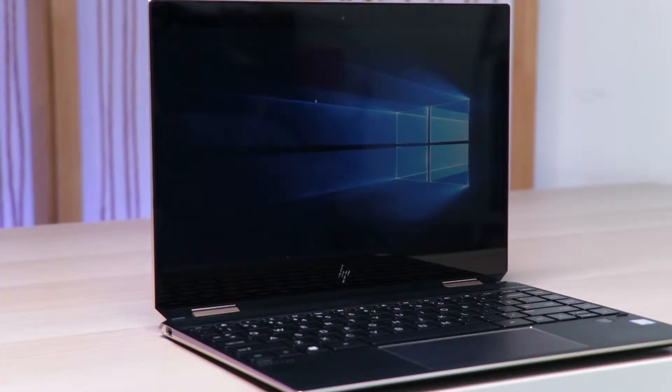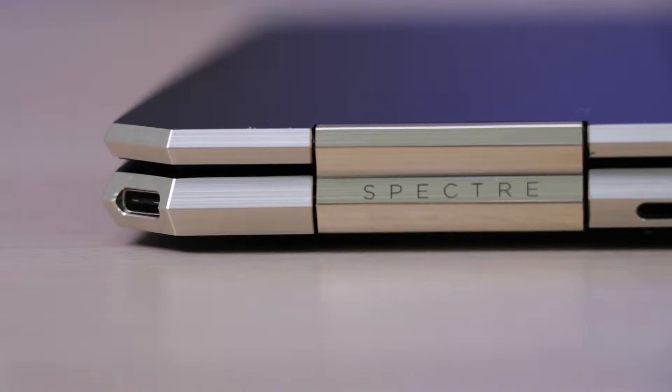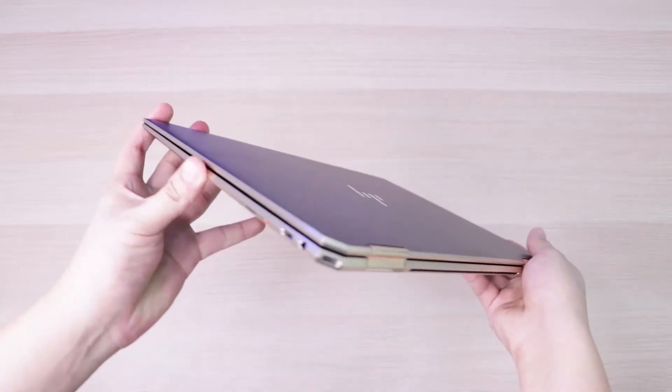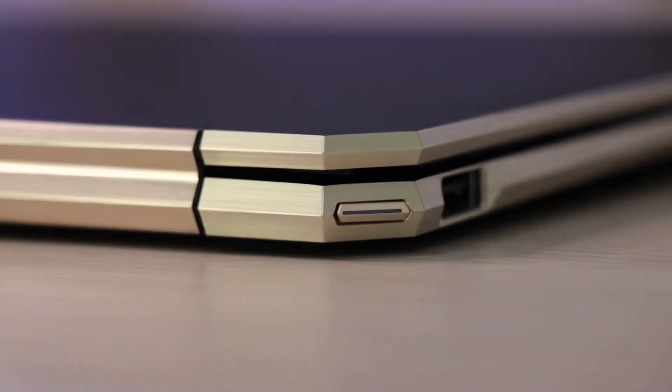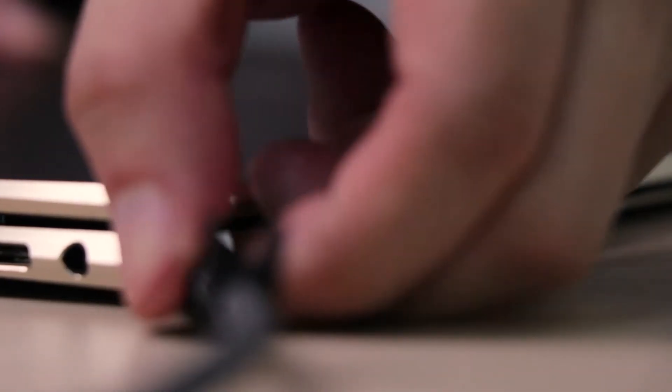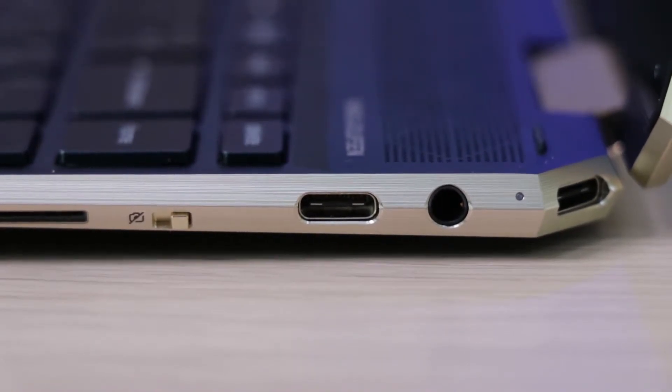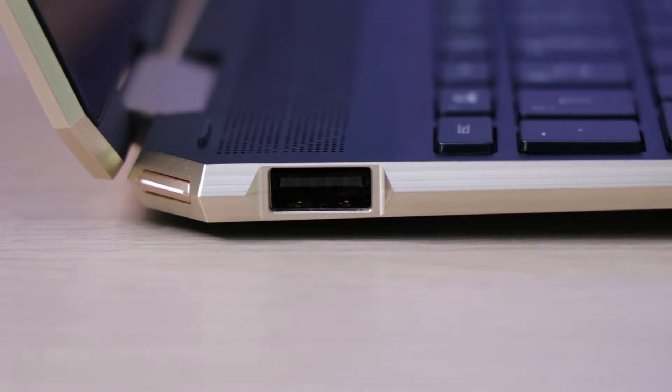HP really kept up with the build quality this year. The main chassis is made out of aluminum and it comes with this gem cut design that makes it look so much more modern and premium. The color is Poseidon Blue with pale brass accents, which is so much more sophisticated. Because of the unique gem cut design, they had to shift several components around — the fingerprint sensor is now on the keyboard deck, and the power button and USB-C port are on the angular corners, giving you easy access and better cable management. In total, this device has two USB-Cs, one microSD card slot, a 3.5mm headphone jack, and a USB-A, which is great to have in a thin device like this.